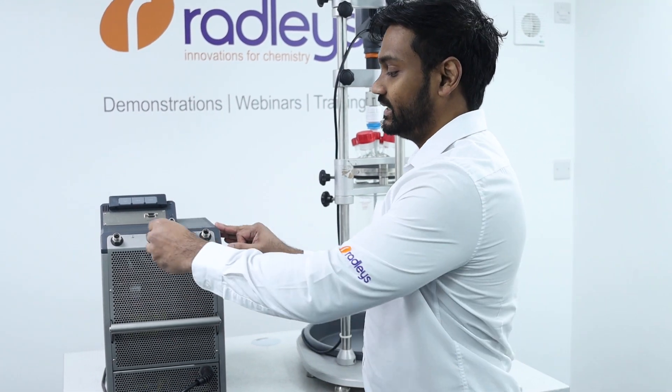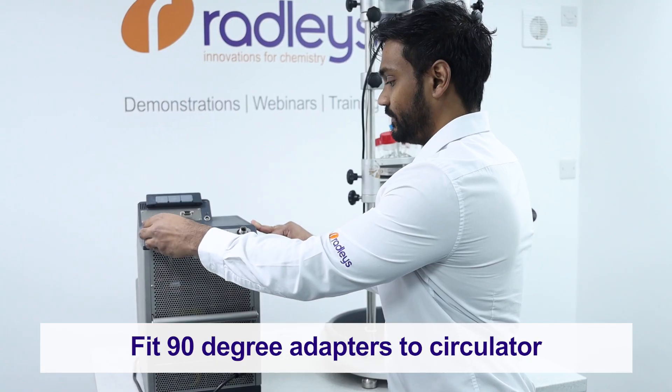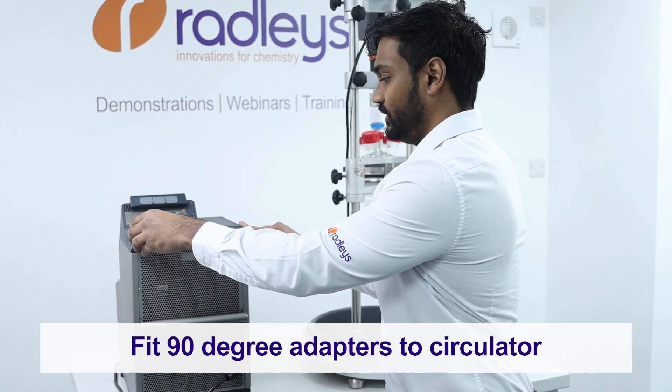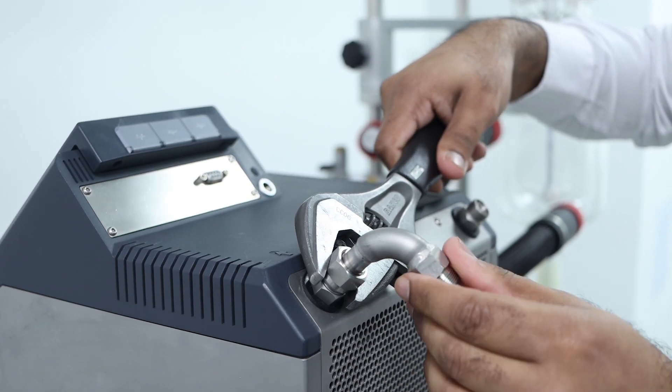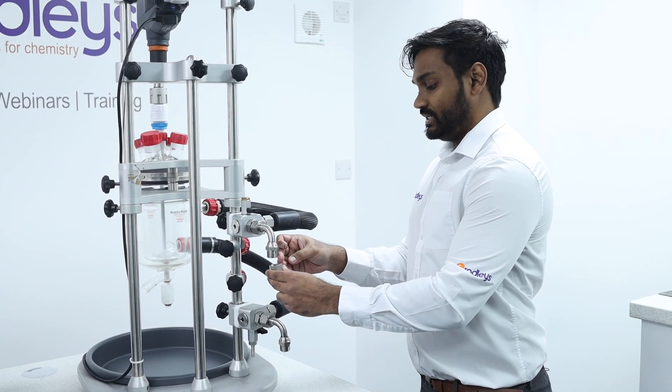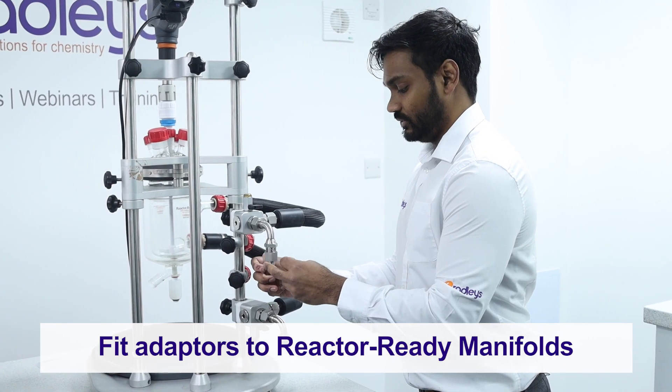Now we'll start by attaching our 90 degree adapters to our Mini Stat. You can do these up hand tight until you're happy with how they sit and then tighten them up with a wrench. We can then attach our M16 to M24 adapters to our reactor ready manifolds.